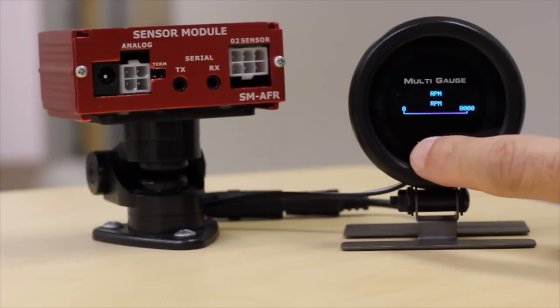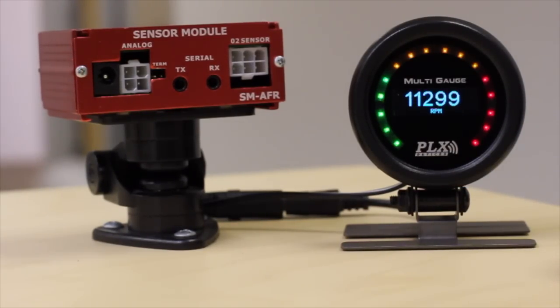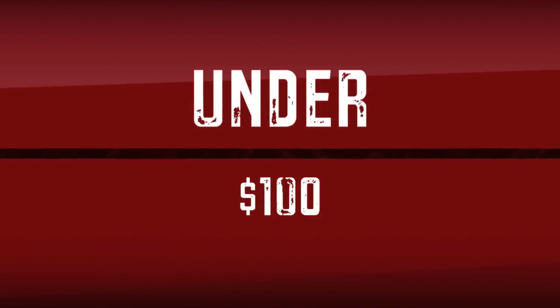The three touch screen buttons — all you need to do is just press them and you see all your data clearly in different forms: numeric form, graph form, peak and hold, intelligent warning. You've got everything on a single gauge for under $100. I'm really curious to see how this is going to change the industry for the standard gauge — I think we're bringing something unbelievable and new to the forefront of what I consider an old technology.